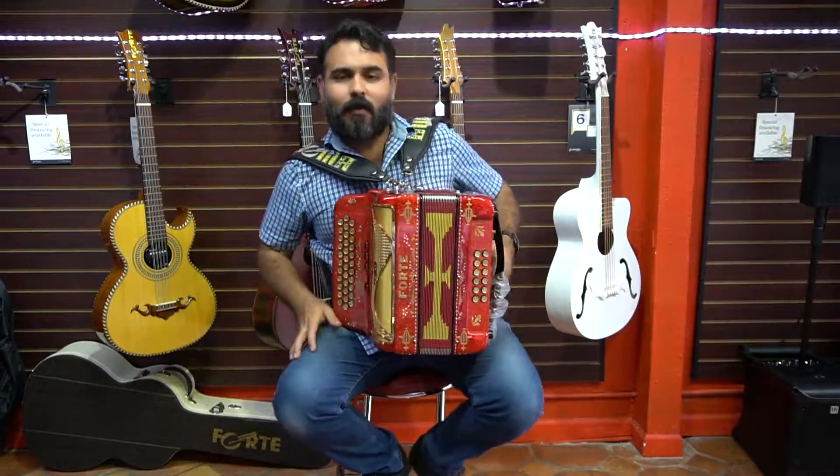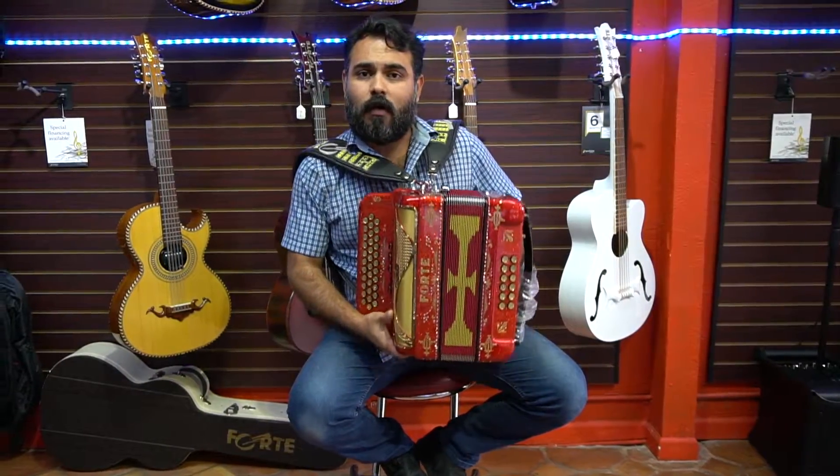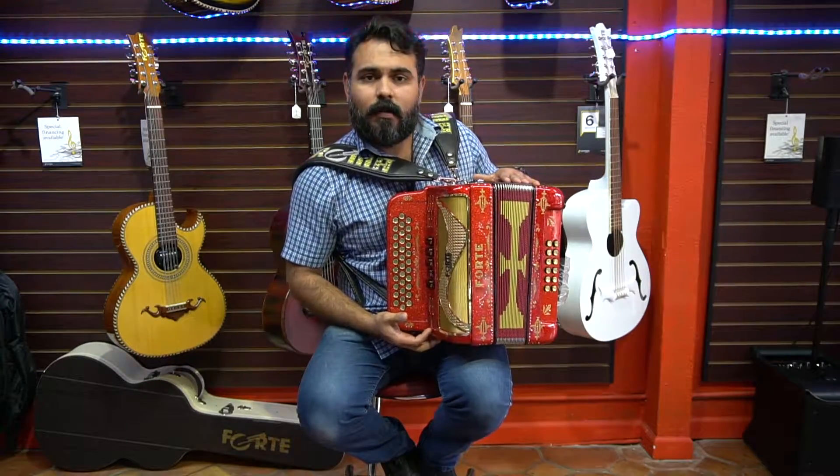Hello friends, how are you? Here we are from Acordeone Roma, and this time we are playing the Forte. This is a model 305L.